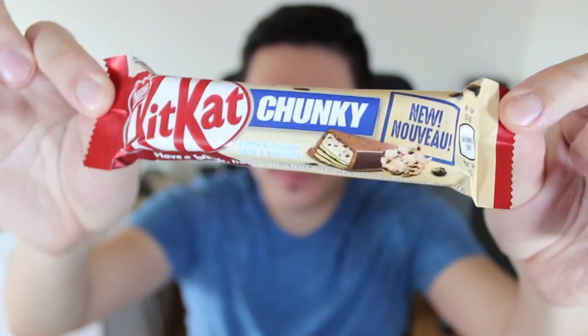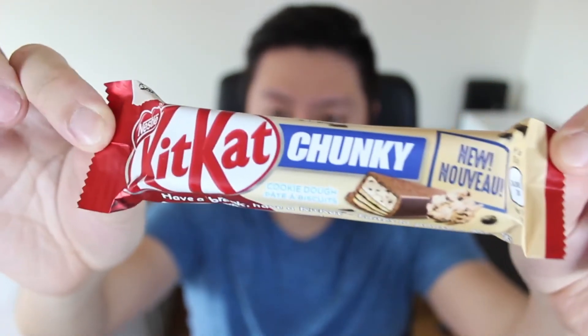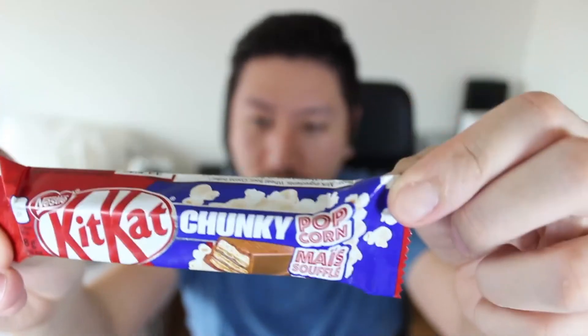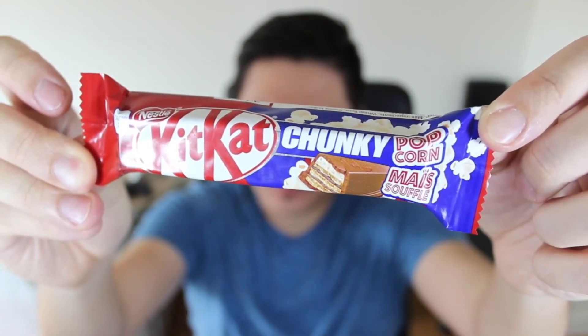What rating am I going to give these two snacks? For KitKat Chunky Cookie Dough, I'm going to give it a rating of Too Dang Pasty. And for KitKat Chunky Popcorn, I would give this a rating of Get This Now. Thank you for watching — see you on the next snack.